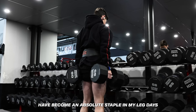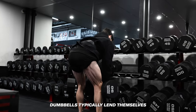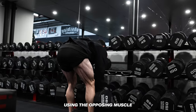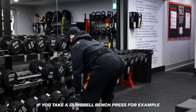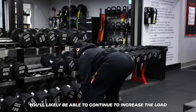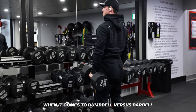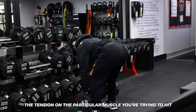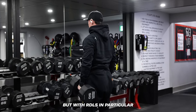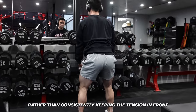Dumbbell Romanian deadlifts have become an absolute staple in my leg days — but should you use a barbell or a dumbbell? There are definitely benefits to both. Dumbbells typically lend themselves to more internal stability because you aren't really able to compensate for lagging body parts using the opposing muscle, unlike a barbell bench press where your stronger side can compensate for a weaker one. With RDLs in particular, dumbbells may cause you to rely on structure at the top of the movement because they allow you to pull the weight to your sides rather than consistently keeping the tension in front.